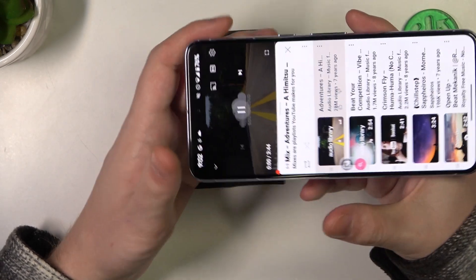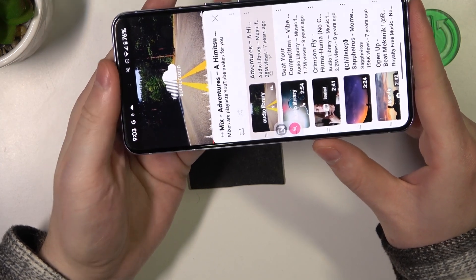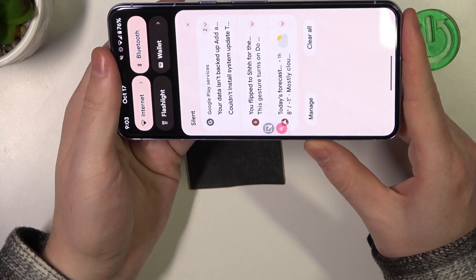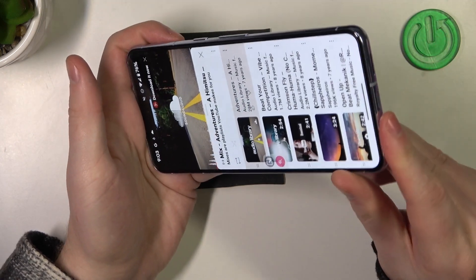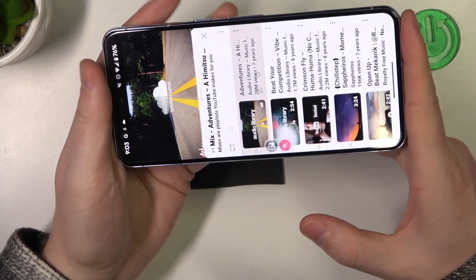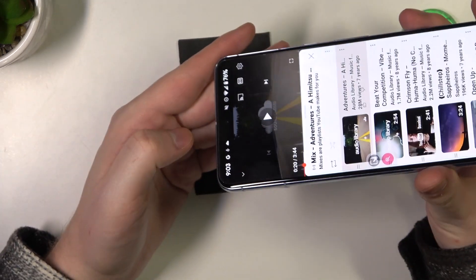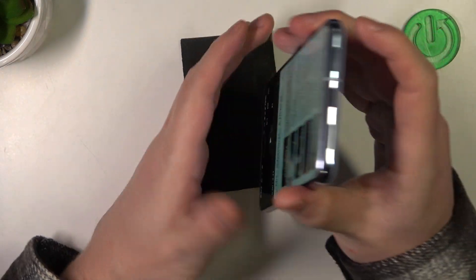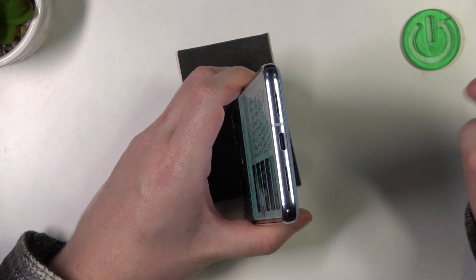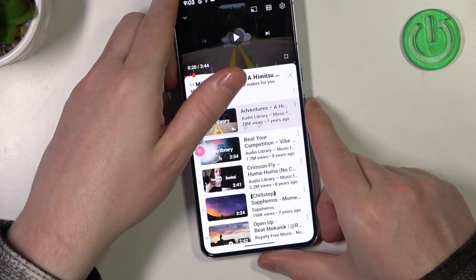Now let's try it out. Okay, so the sound is coming from this speaker and the phone call speaker as well. But it doesn't come from this source and I would guess that's the microphone, that's why we don't have sound there. I can confirm that this device does have stereo speakers.